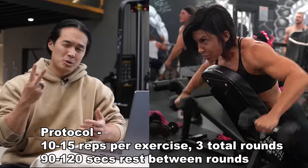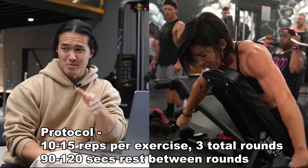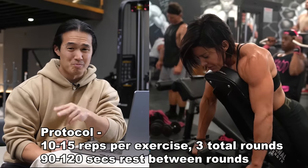We did only two or three rounds here, which trust me is more than enough. Give that a shot with about 90 seconds or even up to two minutes between each round and you'll see what I mean in terms of the amount of blood flow and tension you create in the whole shoulder and upper back complex.